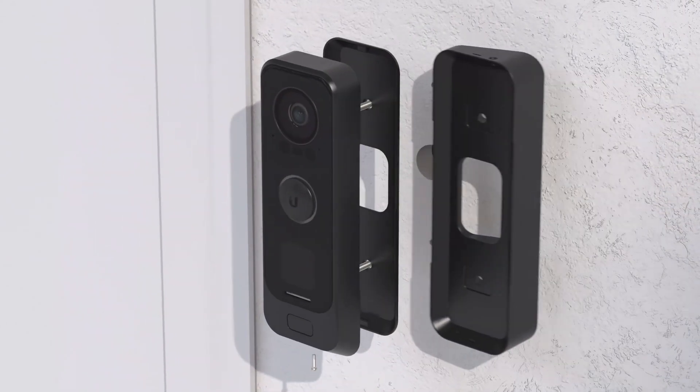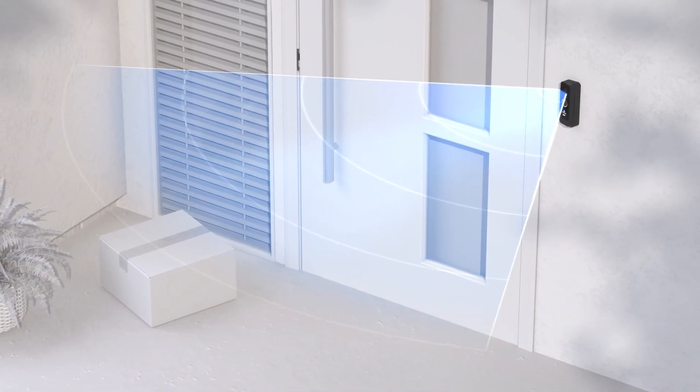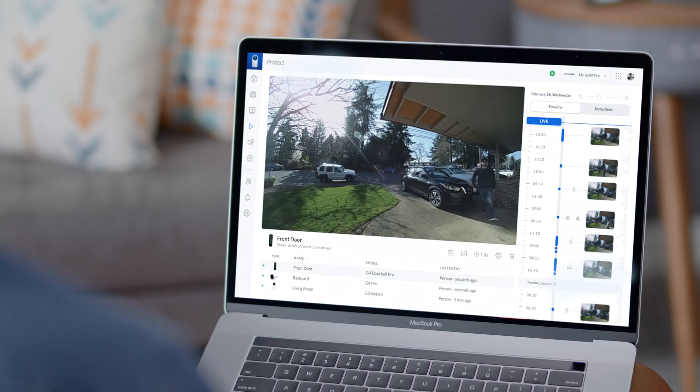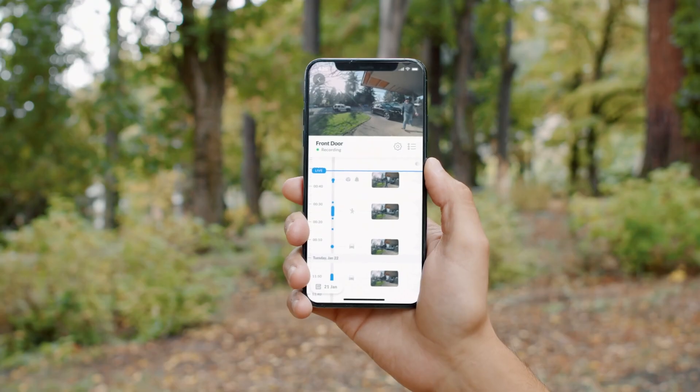You can also position your camera for optimum coverage with the included mounting options. With the UniFi Protect mobile app, the doorbell is automatically detected, so you can instantly monitor your footage from your phone or from your computer anywhere in the world.